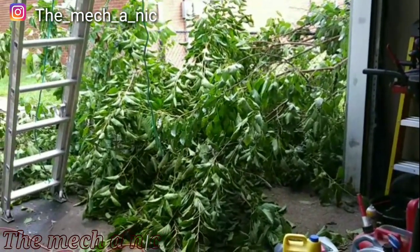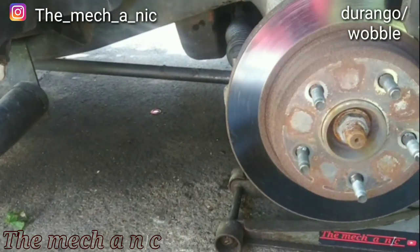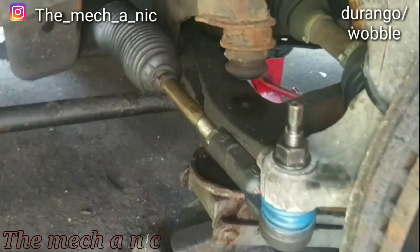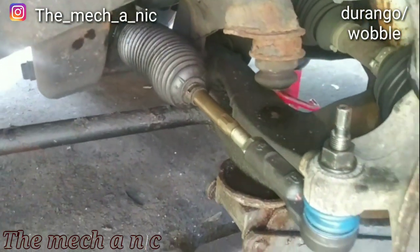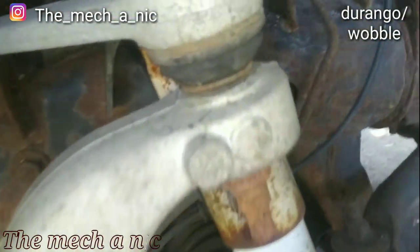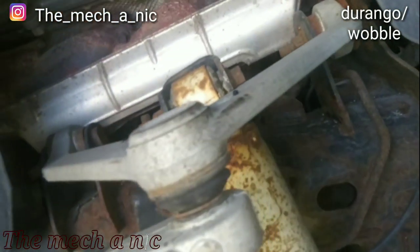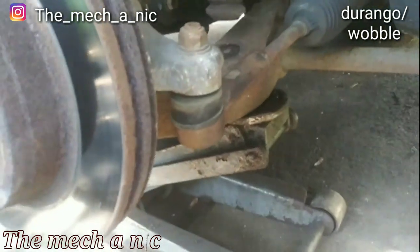I'm working on my neighbor's Dodge Durango — today we're doing inner and outer tie rods. I'm pretty much done on one side so I'm going to knock out the other side. And a quick look at the other side of the car shows what we're dealing with.